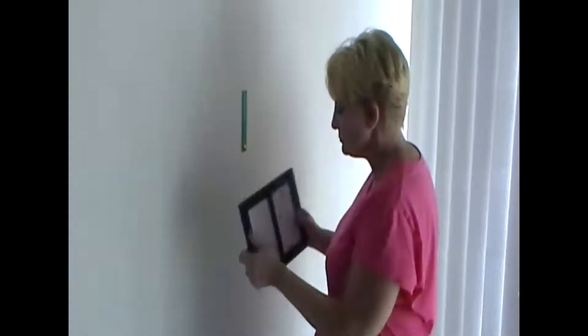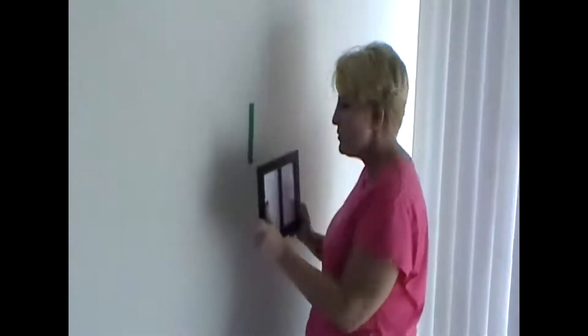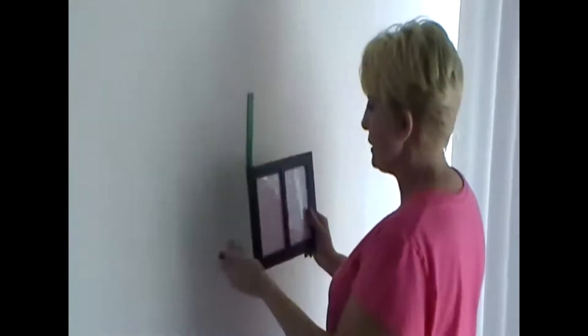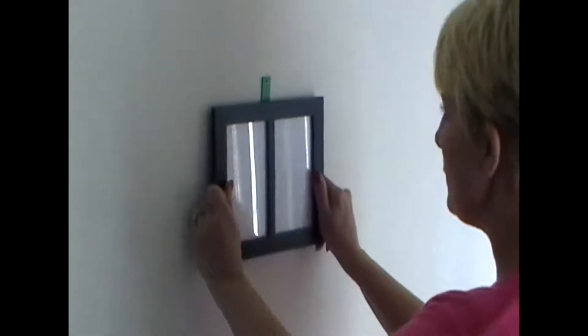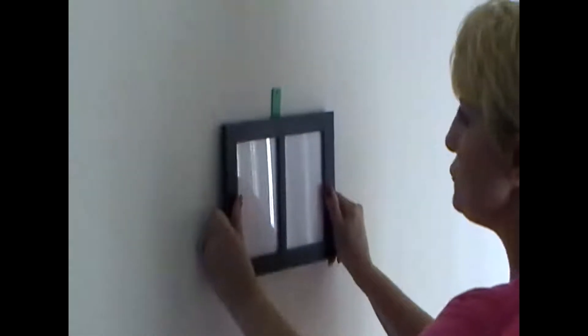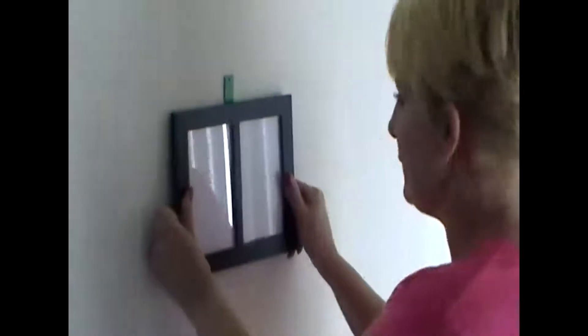Now the tool is ready to hang pictures. Simply take the center of the frame and line it up with the tool. The tool now becomes a guide as to where the nail is located.